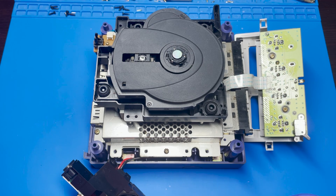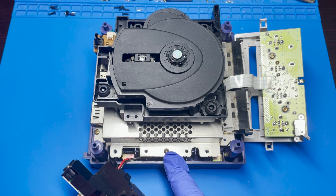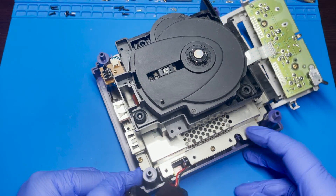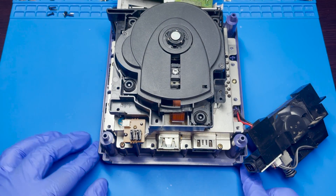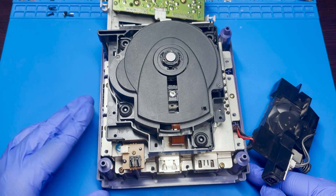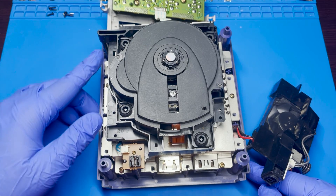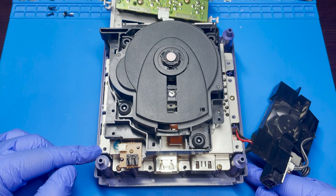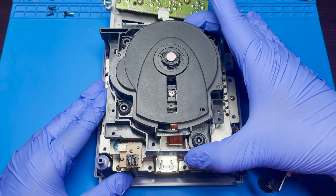There are a couple of screws remaining and they're located around this metal housing right here, all along the edge. There's one screw there, two screws here, and these last two screws are located here. If there are any additional screws, just make sure to remove them. This should expose and remove all the disc tray.